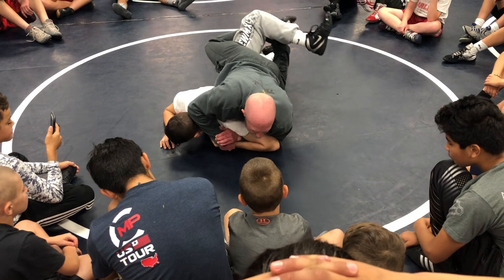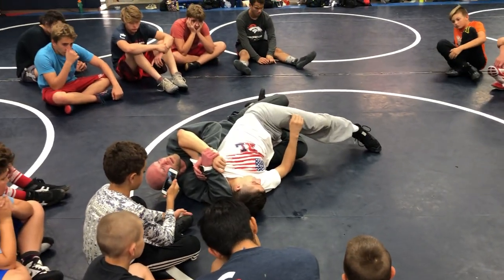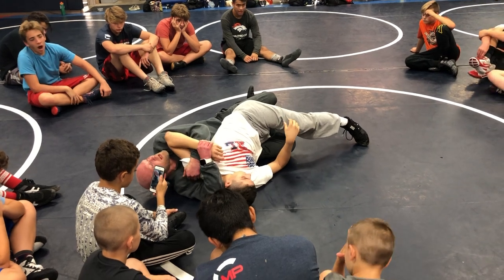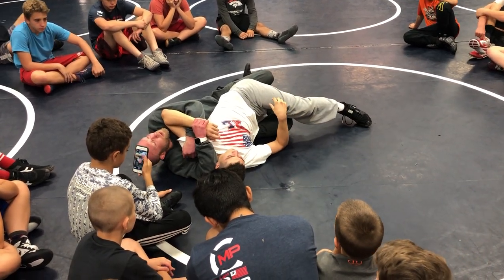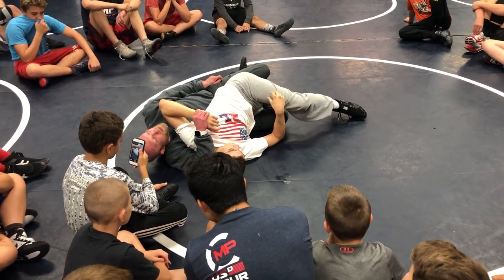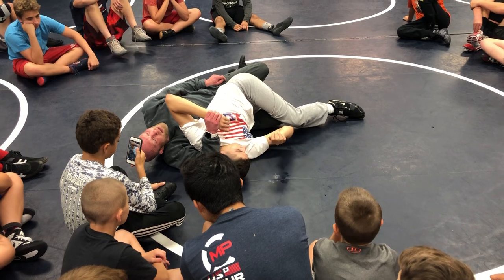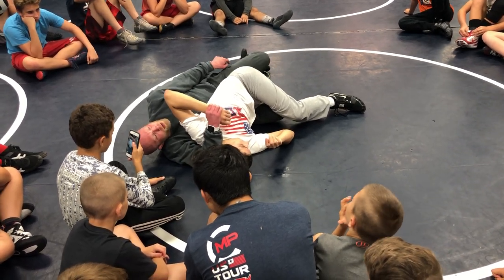When he fights that right hip down, I'm just going to snatch him back. You've been yelling at us about being on our hip the whole morning — why are you on your hip right now? When I go away from my leg ride, I don't want to be on my hip. When I go to my leg ride, I can go to my hip, but I have to figure four my legs.